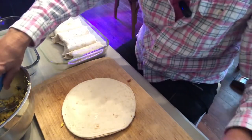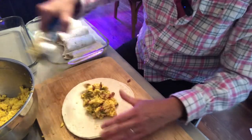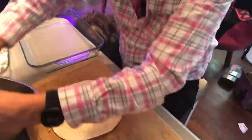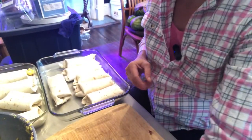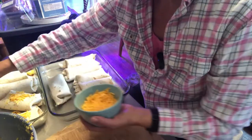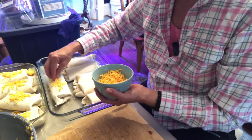I did lightly spray the casserole dishes I'm using so that when I take them out they don't stick. Now I'm just going to sprinkle a little bit of cheese on top and get them in the oven — probably just for about four minutes — watching to see that the cheese is melting but not burning.